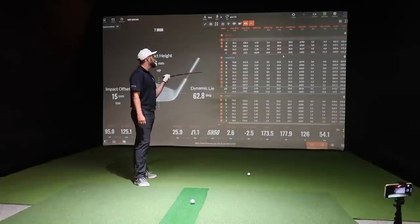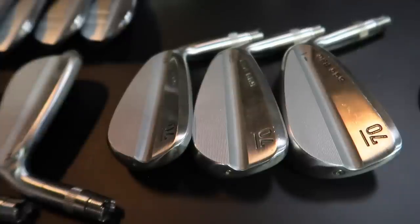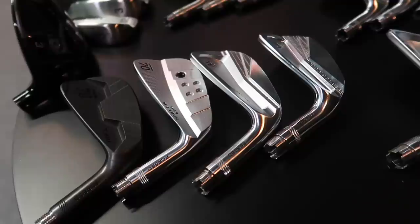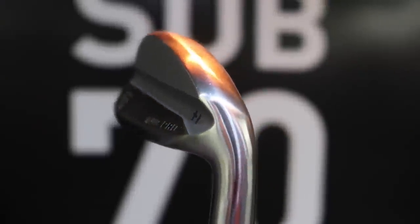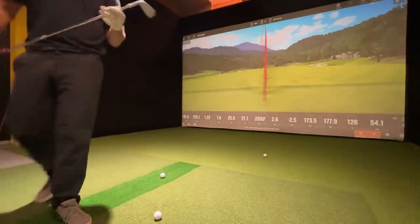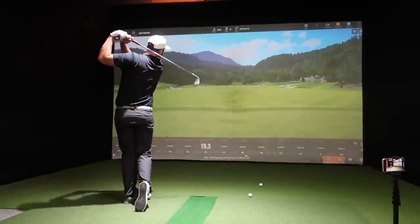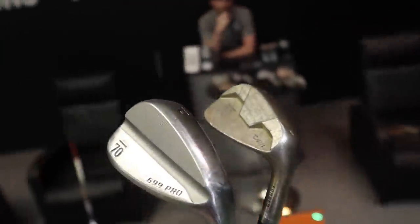You could literally feel the difference — the MB spun in the hands on a toe strike, whereas the 699 Pro still felt somewhat solid even hitting it more out the toe. For someone not practicing every week but going straight to the first tee, the 699 Pro means bad days will just be better. Then the 649 MB — the smallest blade shape Sub 70 make — is tested. Interestingly, the player prefers the 699 Pro; feels more confident with it.